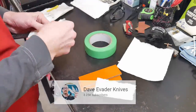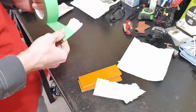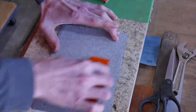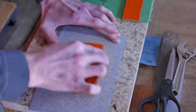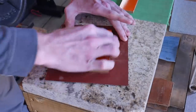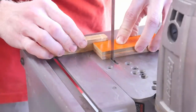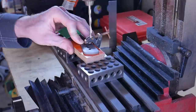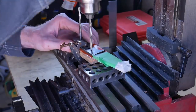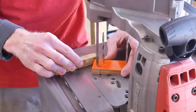After getting the blade nicely stone-washed, I tape up the blade to protect it while working on the handles. I'm using two pieces of orange and black G10. First step is to take them over to my surface plate and flatten the scales. I got that granite plate from a countertop shop — they have sink cutouts they'll give you for free, so if you're looking for something pretty flat, go to a countertop store and get yourself some sink cutouts.